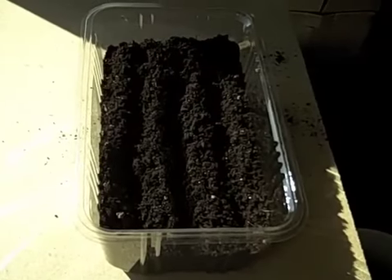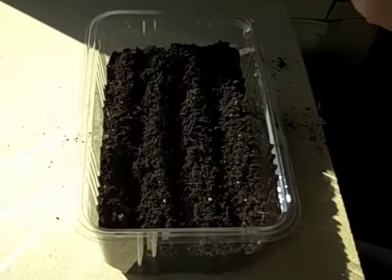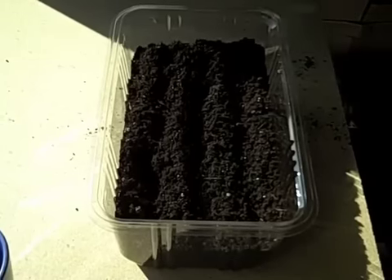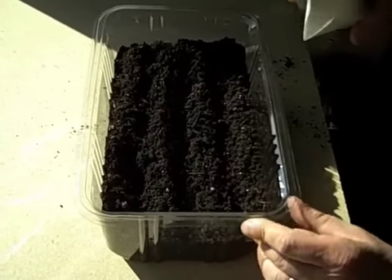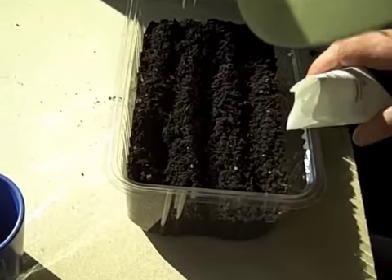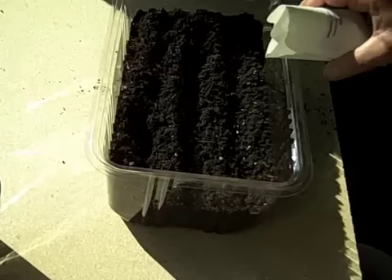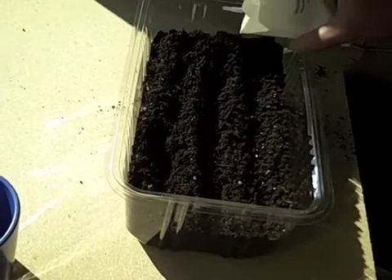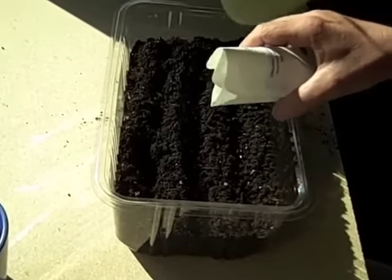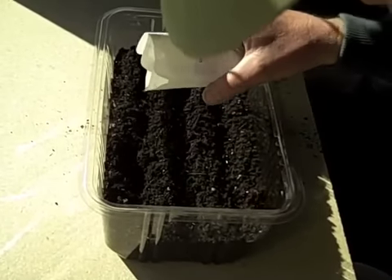And then I'm going to take the packet of seeds, and I like to knock all the seeds to the bottom. Make sure you get them all down there because each seed is valuable. And then I'm going to take and gently, with this little edge that I formed, just gently put them in each row. I like to do it a little lighter the first time because if I have any seeds left over, I can go over it again.